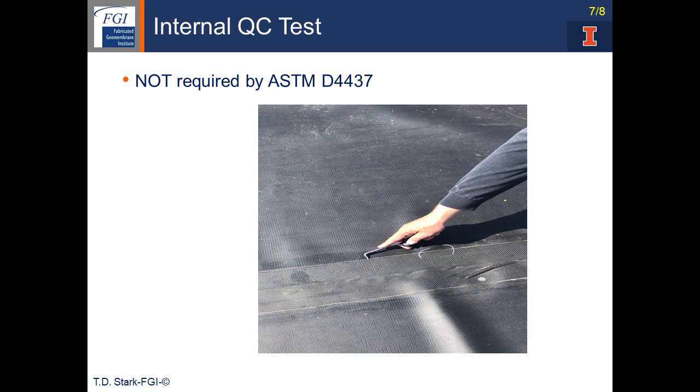That patch is well bonded — there were no unbonded areas, as you saw in the seam above the patch. That test is not required by ASTM D4437. The next video shows the same test where there are some small unbonded areas. The seam is still good, but the technician is showing little areas where the seam was not bonded the full width, and those areas will be patched after this test.